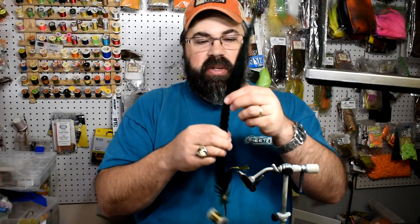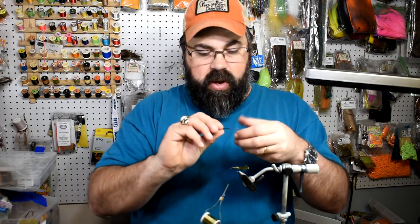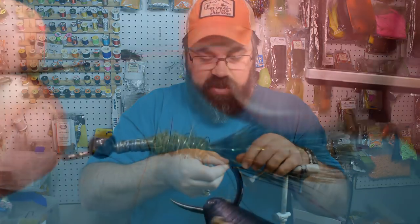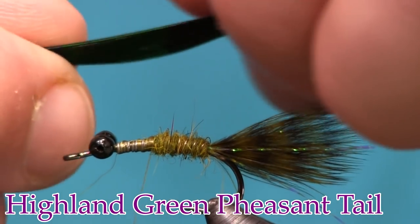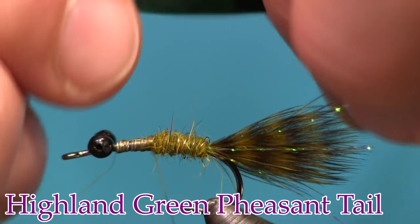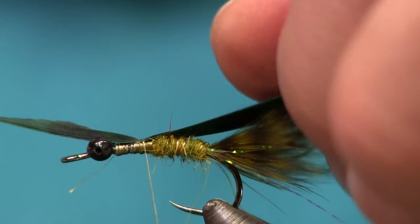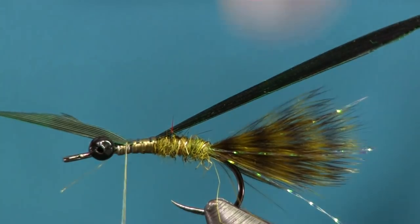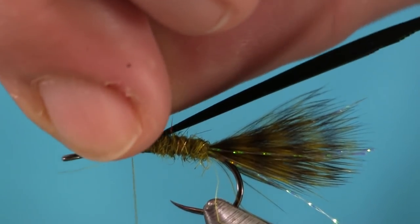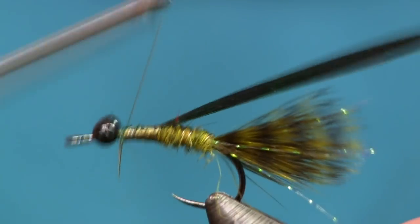Next I'm going to use a piece of Highland Green pheasant tail. I'm going to cut about eight or so fibers off and this is going to make a wing case on my fly. I'm going to tie this with the bottom side of the feather sticking up — the bottom side is always darker. I'm going to tie it pointing to the front, starting with a loose wrap about halfway, then wrap it back to that dubbing. Then we're going to trim this off.